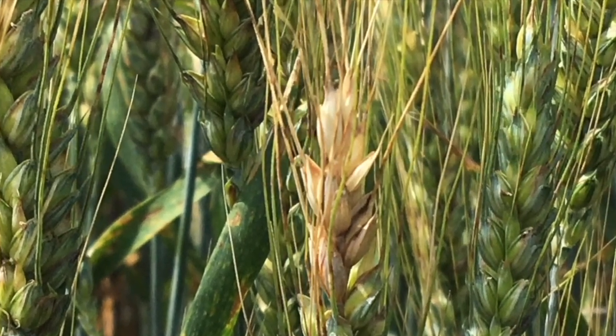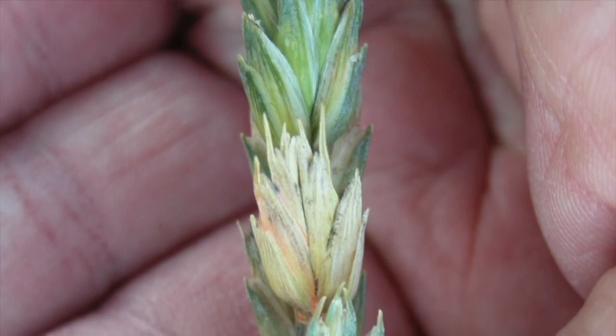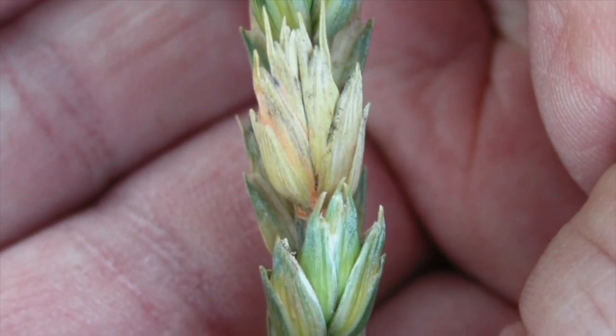Going out 10 to 14 days after anthesis and seeing whether you're witnessing any premature bleaching of spikes or heads shows an indication that there's Fusarium head blight potentially in your fields.